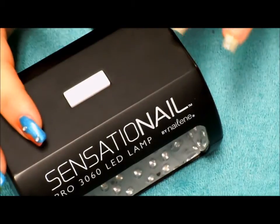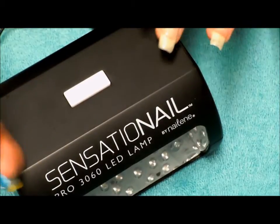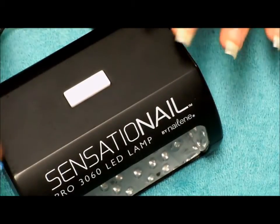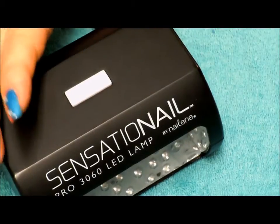If you don't have gel polish and you want to use regular polish, you can still follow these steps. Instead of curing your polish in a lamp, you will just have to wait for them to completely dry in between. So let's get this fun design started.